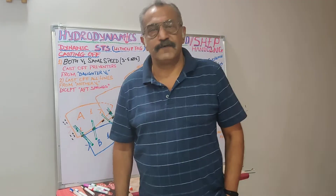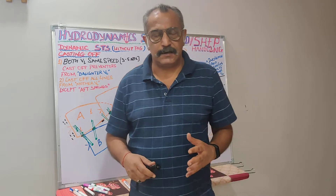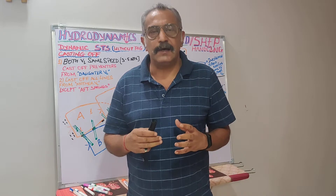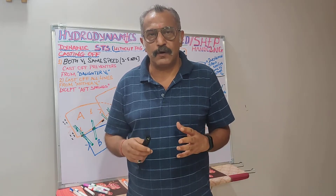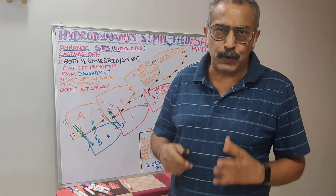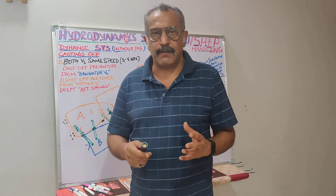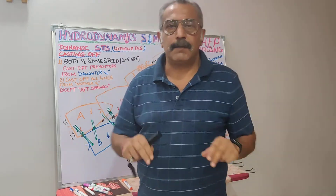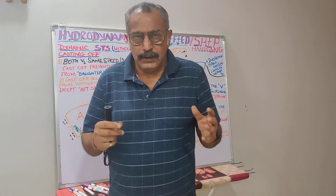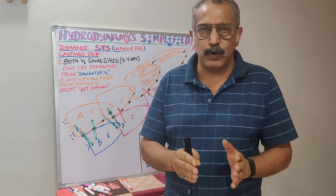Good, y'all. I hope you are safe and sound. Today's lecture will be lecture number 21. It is actually a continuation of the STS operation I talked about in lecture number 20, where we connected one VLCC with an Aframax — and mark my words, when we did that, this was without the usage of tugs. This was whilst doing an STS operation in a dynamic mode.